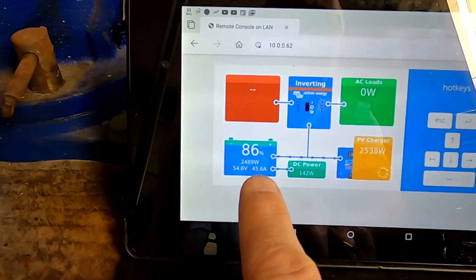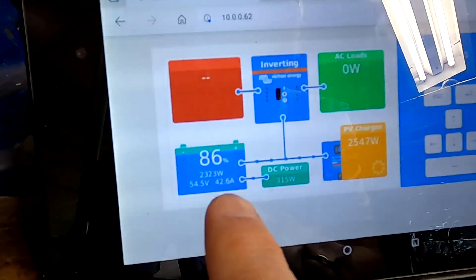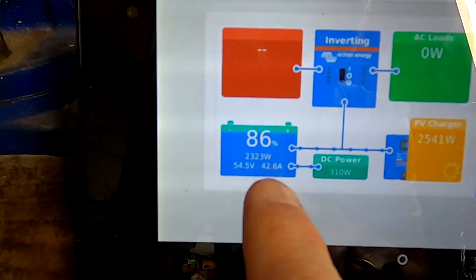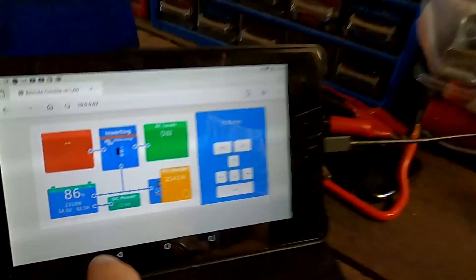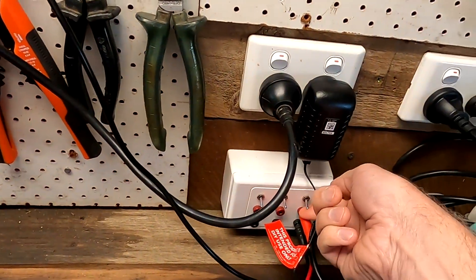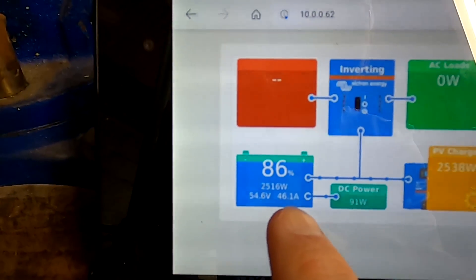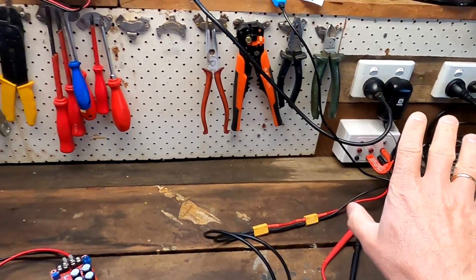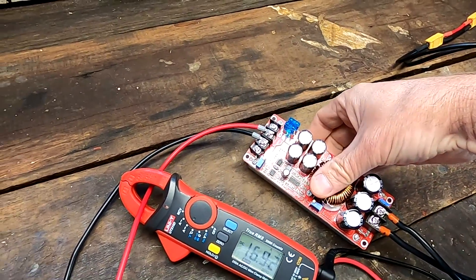Let's turn off the battery and see — look at this, it really makes a difference. This is coming from solar. Now we turn it back on — 3 amps. We are charging the big battery from the mystery battery. It's getting warm.